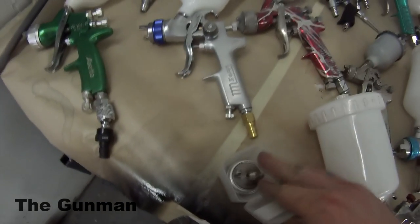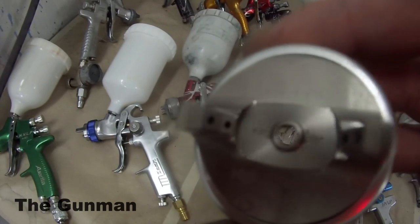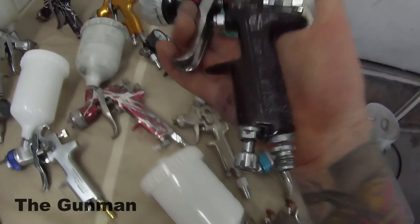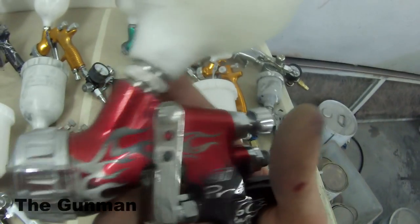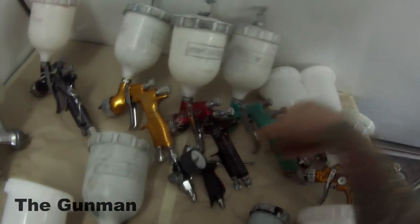The extra air caps range from about $100 each. This one here is the LVLP — the holes either side are slightly smaller. I did end up slowing the footage down in this, as it turned out I was speaking at 100 miles an hour. And this is basically the little baby of the GTI Pro Lite. The original GTI Pro came first, a little bit heavier, but I find they spray very similarly. The air caps from the Pro Lite do fit the GTI Pro.